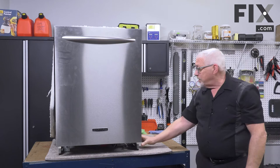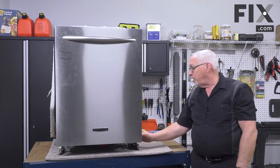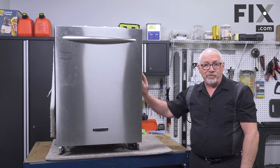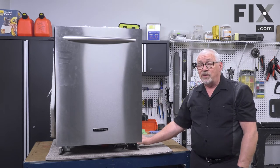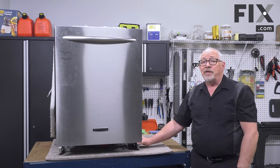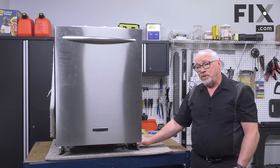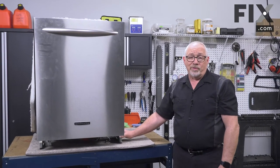If the frame is bent, in most cases there's really nothing you can do. The main part of the frame is actually part of the tub assembly. The only way to fix it is to try and straighten it out, which doesn't always work well, or you would have to replace the entire tub — and in most cases you can't order a complete tub assembly, and if you could it would be extremely expensive.